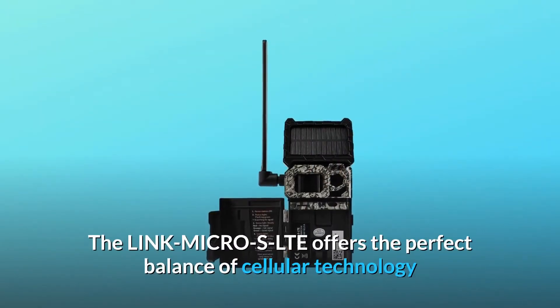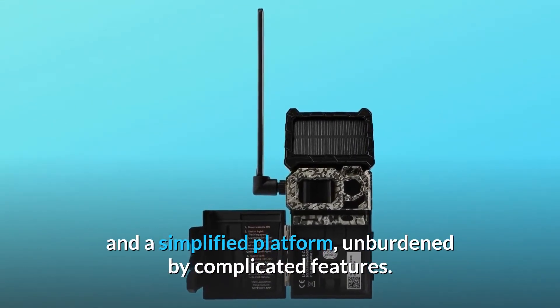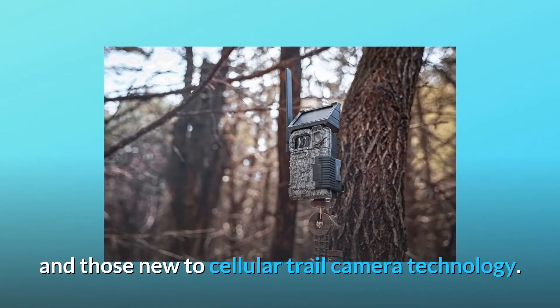The Link Micro SLTE offers the perfect balance of cellular technology and a simplified platform, unburdened by complicated features. This balance can be appreciated by both tech-savvy hunters and those new to cellular trail camera technology.